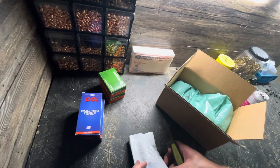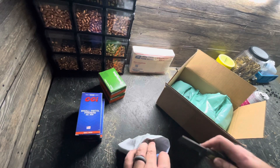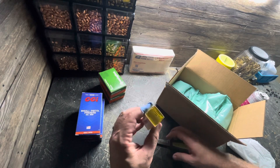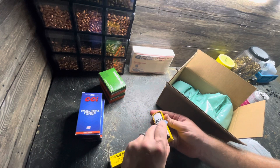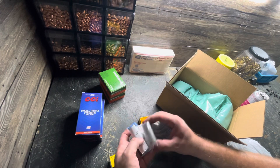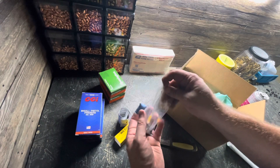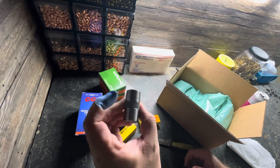What else did they order here? Did I order something else? I don't even remember. Oh yeah, that's right — we got another case gauge. So this is a Wilson. Nice little box, it's kind of cool. Oh, you guys are getting a little bit of a preview here. This is a 6.5 Creedmoor case gauge because 6.5 Creedmoor is coming soon.